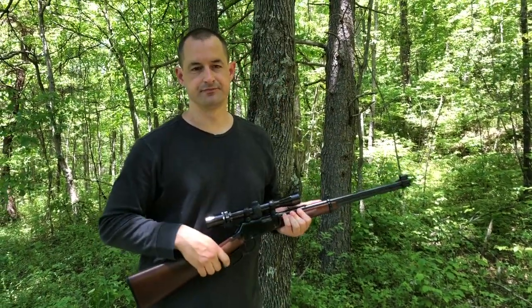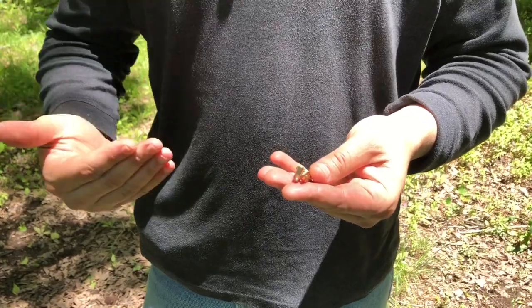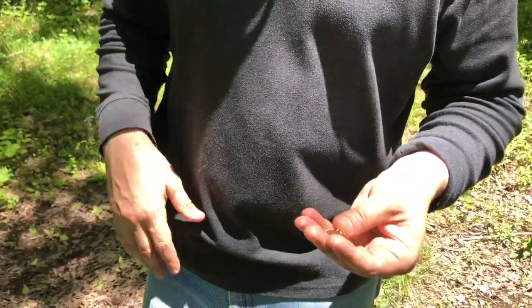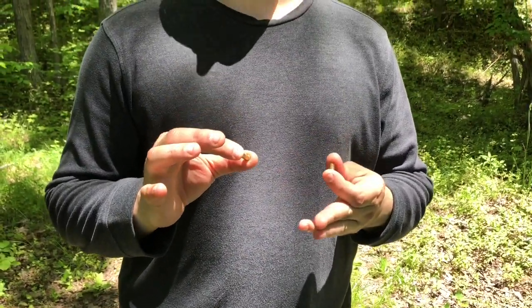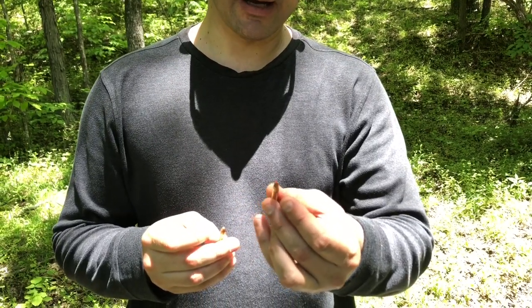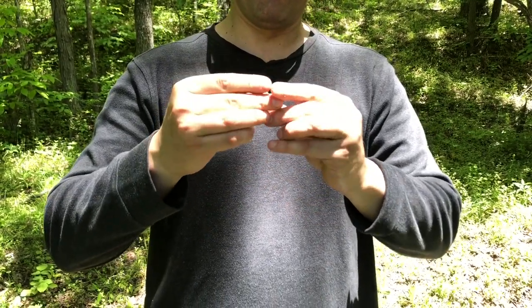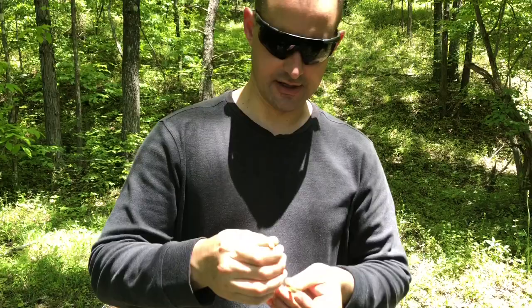There are folks watching who've been around firearms more years than I've been alive, and then there are people just getting into firearms or familiar only with concealed carry. You're probably familiar with the .22 LR. These are actually .22 Magnum shells — basically a longer case. Here's the Hornady V-MAX and a soft tip from CCI. You can see it's just like a .22, just a lot longer, and still rimfire.